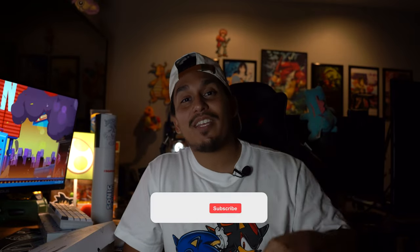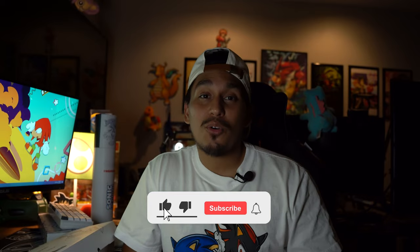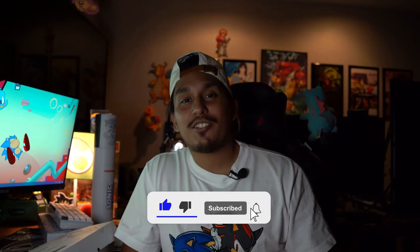If you missed out on this giveaway, don't worry — you're going to have your chance to win either one of these two Sonic keyboards. All you have to do to be entered to win is like this video, comment which keyboard you like the best, and make sure you subscribe to this channel.